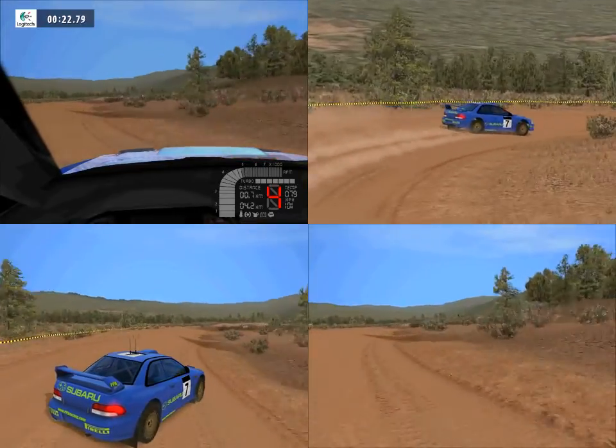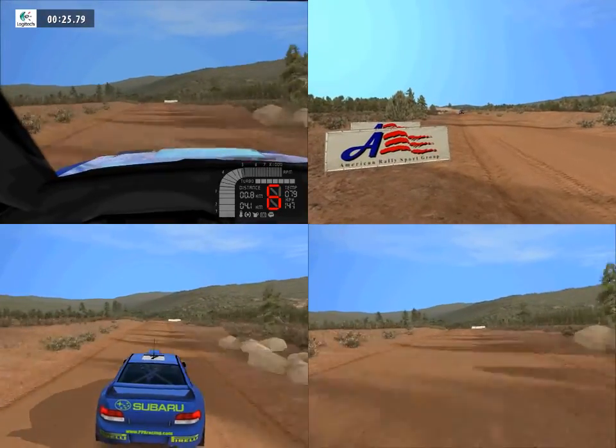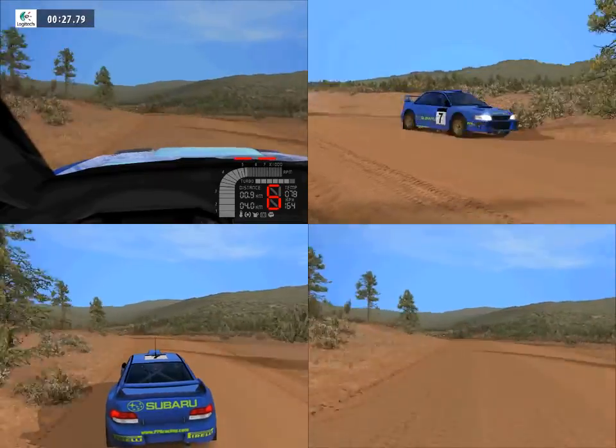Lat left, over crest, 150. Lat right, into, caution bump.